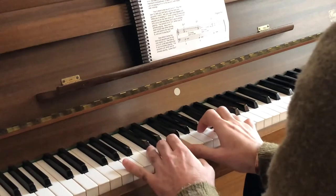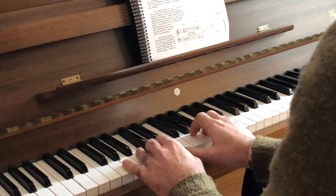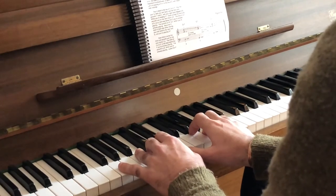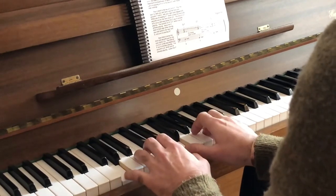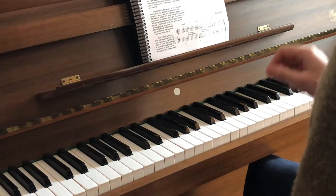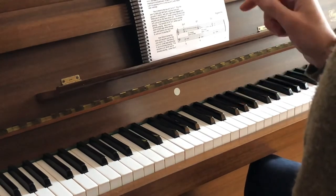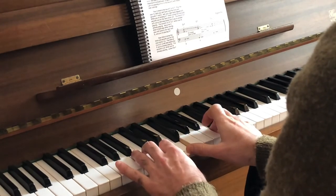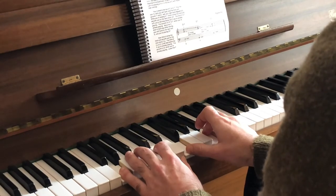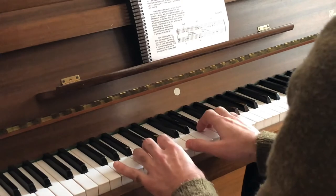I'll play it once again. I recommend you to practice these movements in time — one bar the minor 7 chord, one bar the dominant chord, and two bars the root, like one, two, three, four.